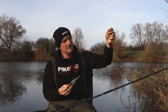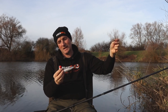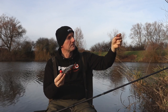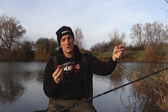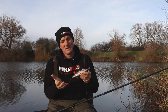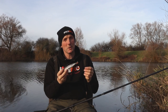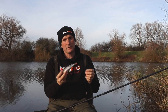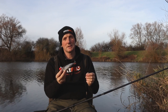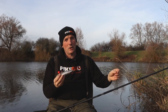Then I've got a Pike Pro ready-made trace on here — this is one of the size sixes, and I've just added a small poly pop onto it to make the dead bait buoyant, with a mackerel. And that's about it. As I say, all of that is designed so that if I should become snagged up I can straighten those hooks out — you're going to ruin a set of hooks, but you're not going to leave a baited trace in the water where it could get picked up and end up killing a fish. Everything's designed to make that chance as slim as possible.